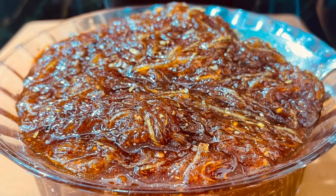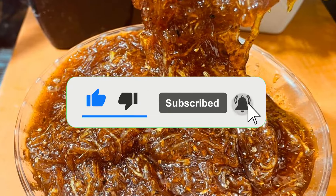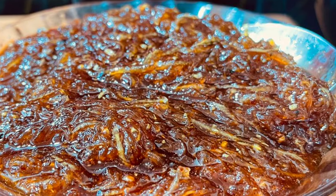Like, share, subscribe and press the bell for the next video, and subscribe to the channel.